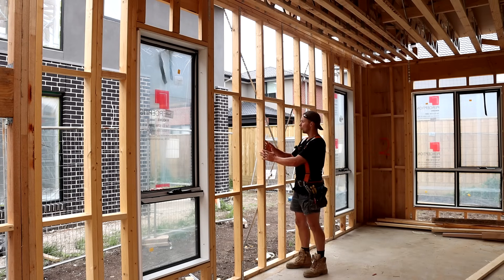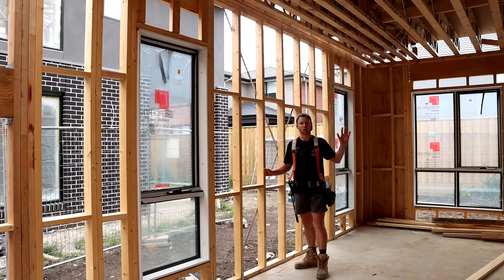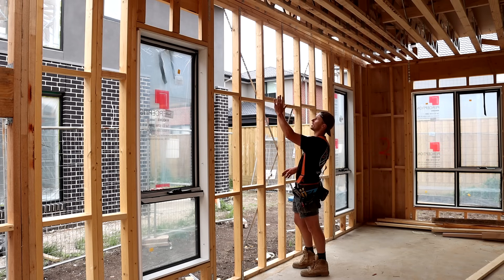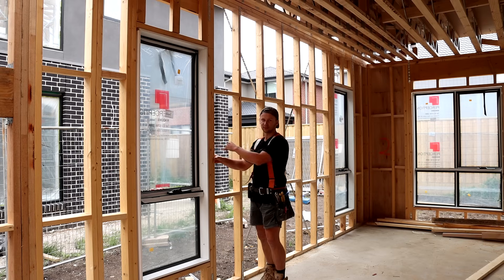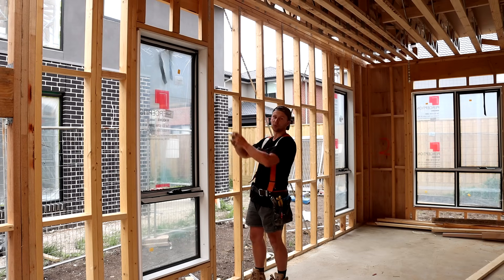Moving up from the bottom plate, all these vertical timbers are called studs and you're going to find these on all the walls throughout the house. These in particular are called common studs as they are all the same and there's nothing special about them. As we move closer to the window, we've got two studs here and these are called jam studs. These jam studs are in place to help hold the weight of the roof above the window.